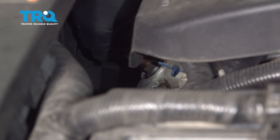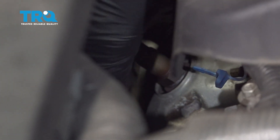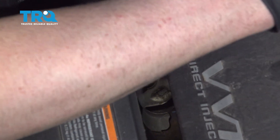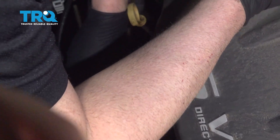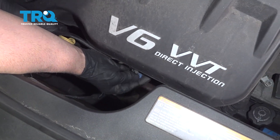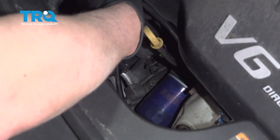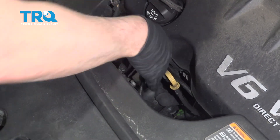Now get the O2 sensor started and torque it to 31 foot-pounds. Plug that connector in, line that up, lock it down. Then underneath, grab this piece and slide it in place. With the extra wire, I'm just going to wire tie it over where it was before and trim the excess.